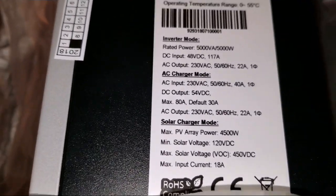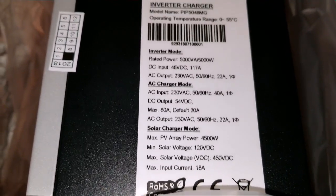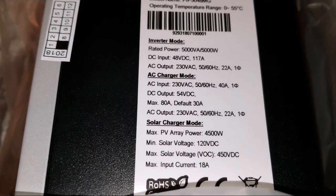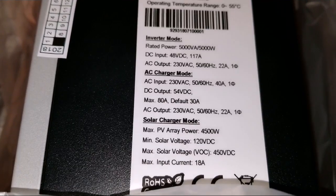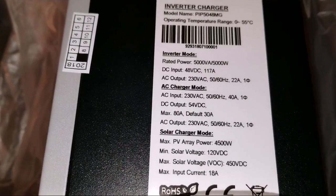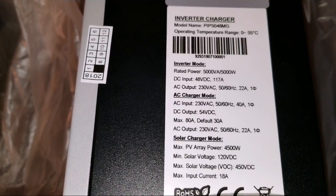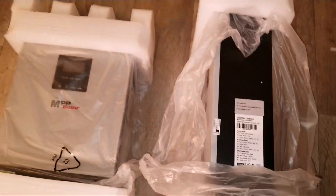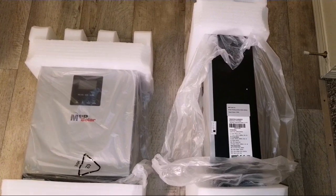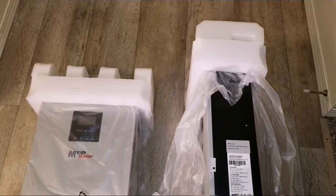This is an international version, but I'm going to be using transformers to step the power down to split-phase US here in the United States. This unit can take up to 4500 watts — 4.5 kilowatt of solar array input. The minimum solar voltage is 120 volt DC and the max solar VOC goes all the way to 450 volt DC. You can even run this thing battery-less — you don't need batteries at all. It can function as a standalone inverter, an inverter charger, or feed power back into the grid.